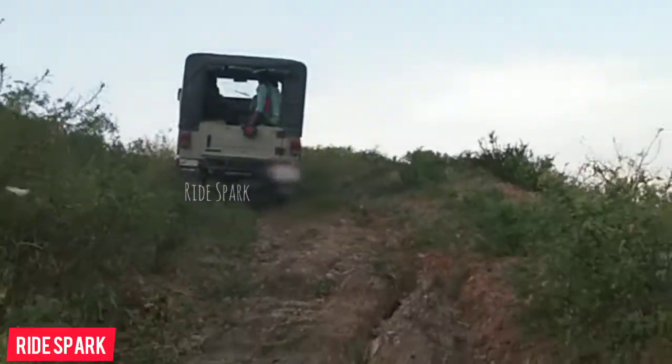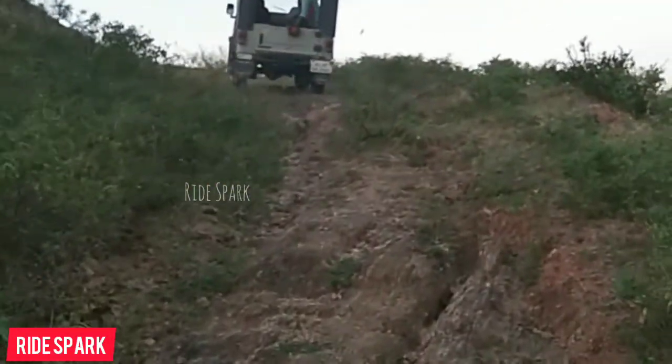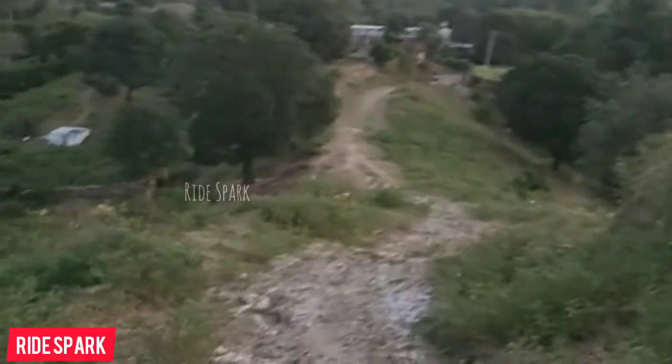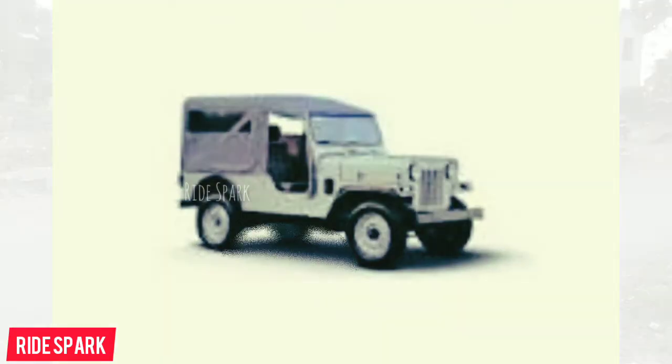This video is brought to you by Tata's truck, Bata's truck, and Mahindra's truck, each in their own way.